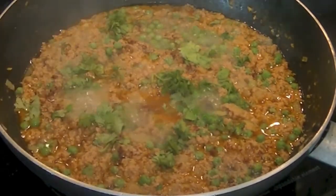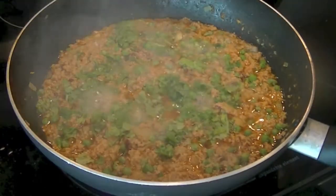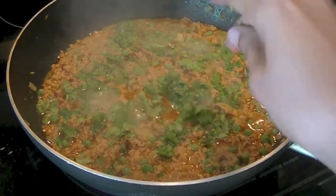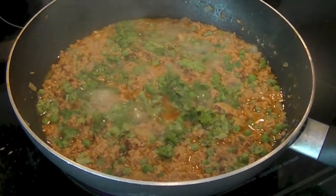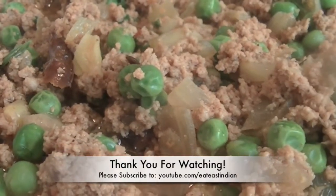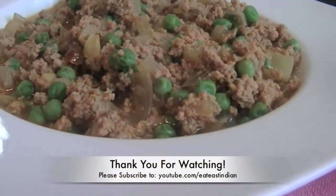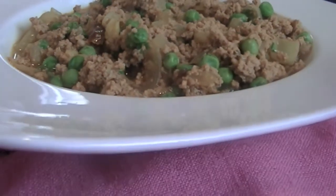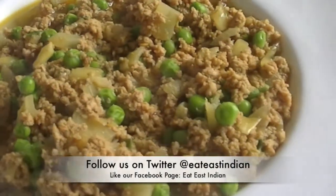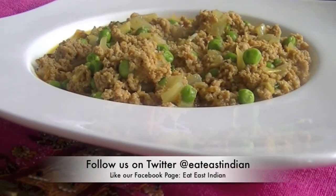Now we can go ahead and serve it with our favorite bread. Hope you enjoyed watching this recipe video — give this recipe a try tonight and let us know how it turns out. We'll bring more flavorful recipes, so please don't forget to subscribe to Eat East Indian channel. Also check out our Facebook page and follow us on Twitter.